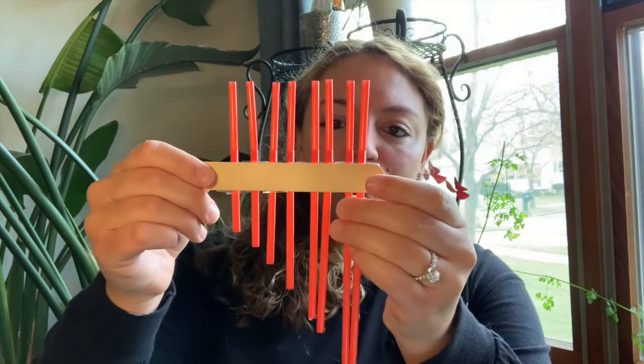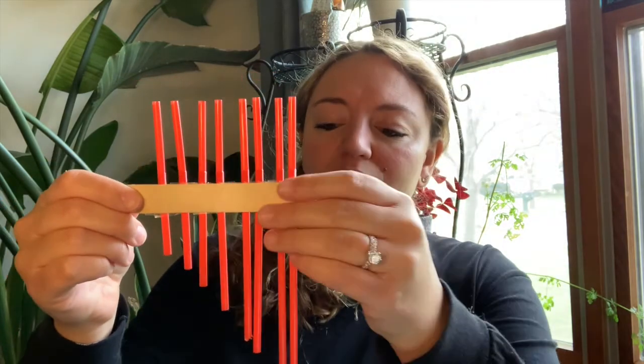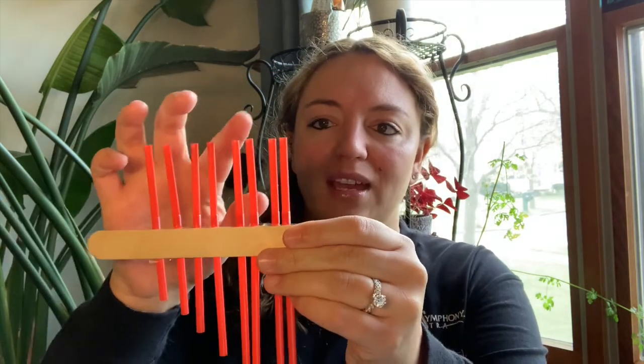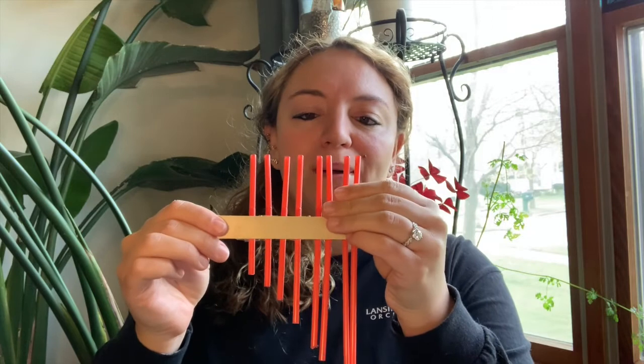I did make another one because, you know, I am a music teacher. With my students we do practice working on our solfege — our do, re, mi, fa, so, la, ti, do — that sort of thing. So I made one that kind of sounds a little bit like the do, re, mi, fa, so, la, ti, do scale. With this one I only used eight straws, and I also spaced them out so that I could play individual notes or individual pitches just a little bit better. I'll go through and play just a normal scale — listen closely.